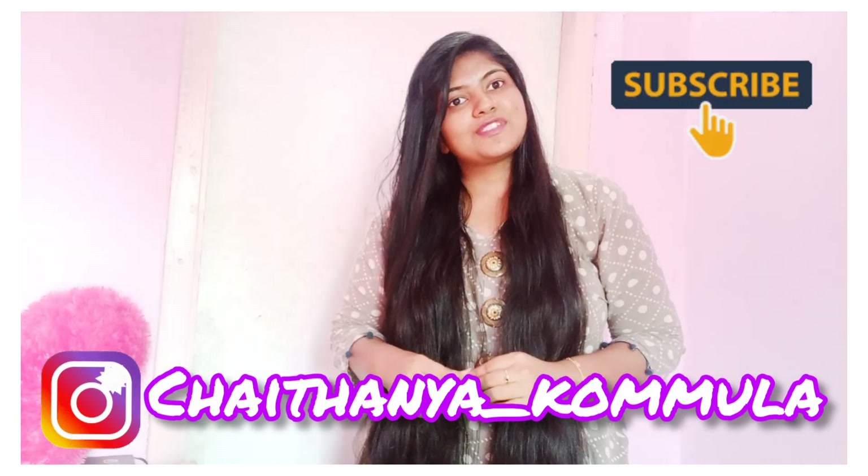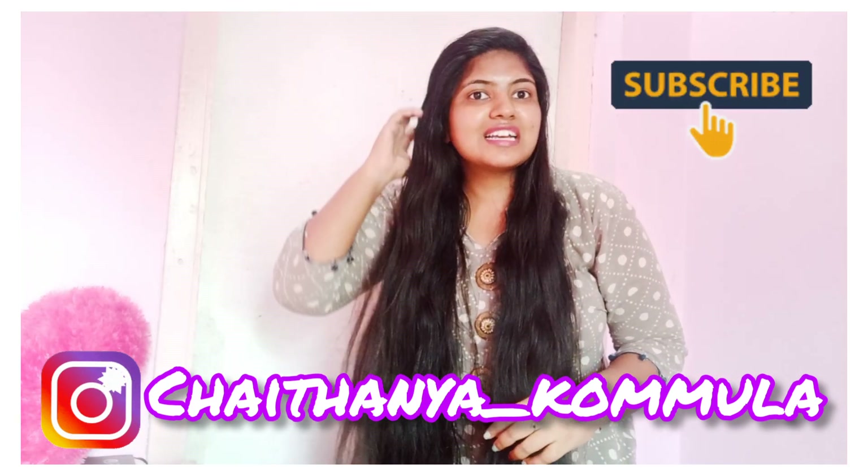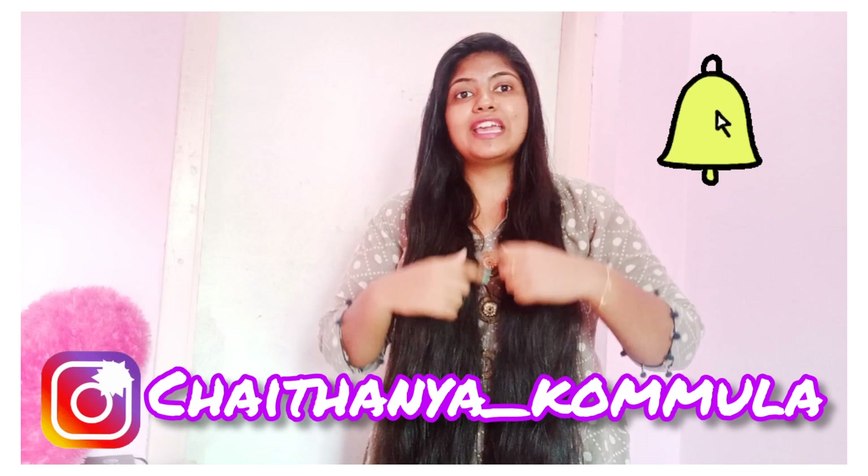Click the video and skip to the end. Without any further delay, let's get started. Subscribe to our channel and hit the like button. Don't forget to turn on notifications.